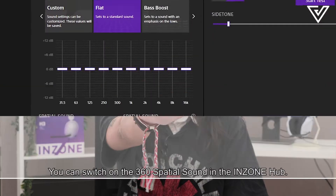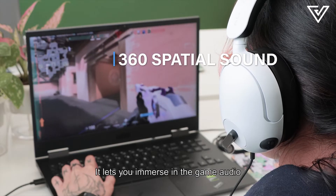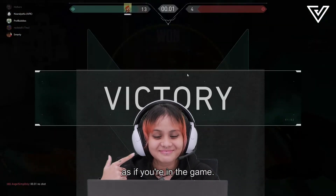Feature number three: You can switch on the 360 spatial sound in the Inzone HUB. It lets you immerse in the game audio as the designers intended. You will hear the enemy's footsteps from every direction as if you're in the game.